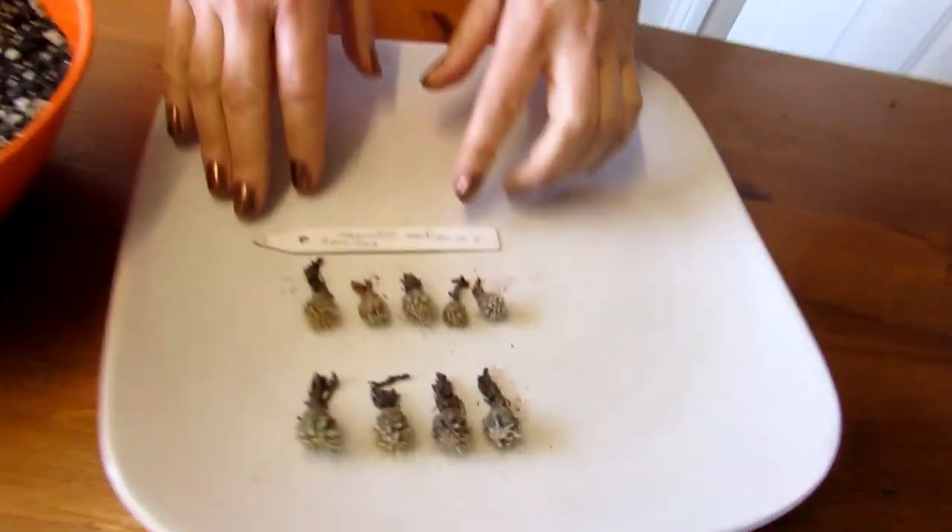Hi guys, it's Lynn here. Hope you're keeping safe and well. Today I'm going to be potting up — or transplanting, I should say — my little tiny Carnegiea gigantea seedlings. These are just over two years old; they were sown in February 2018, and these are these little tiny cuties here.